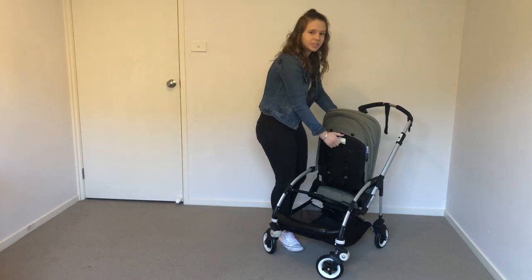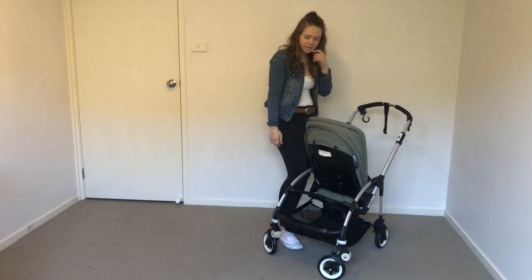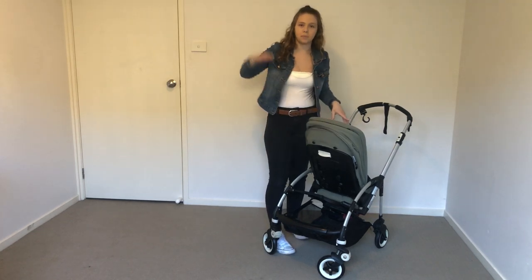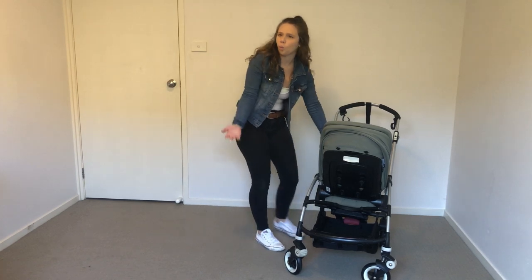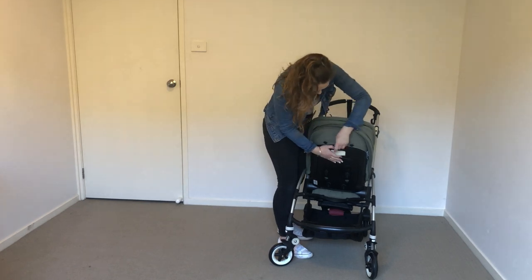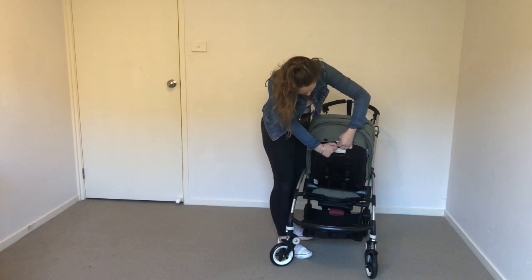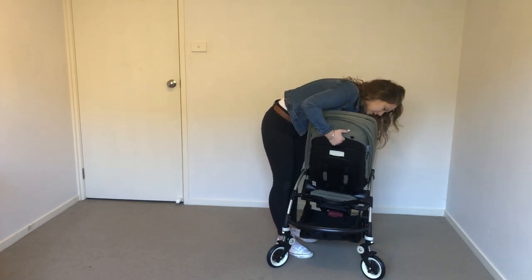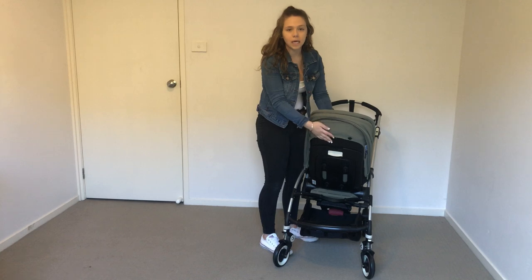The seat is pretty cool but I see some design flaws in it. It actually has an extendable backrest and an extendable seat — the part where their back goes and the part where their bum goes. There's a black lever here — I don't know why it's not white — and there are two black pieces. We just want to pull them apart, pull it up, and it will actually extend the seat to a really high seat.